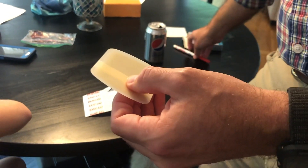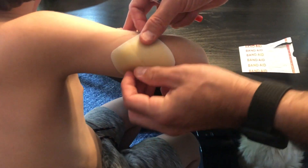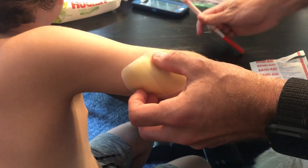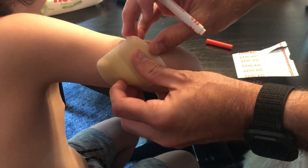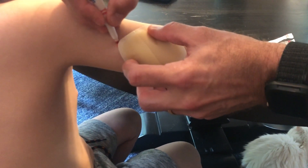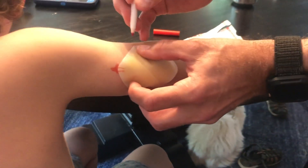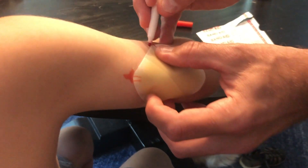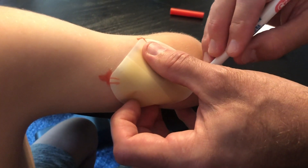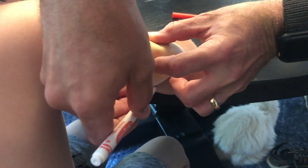To put it on the skin, I kind of set it down where I want it — right here on the back of the arm, which works well for us. Then I mark it with this little crosshair so I know exactly where it's going to be and how to line it back up after I've prepped the area.